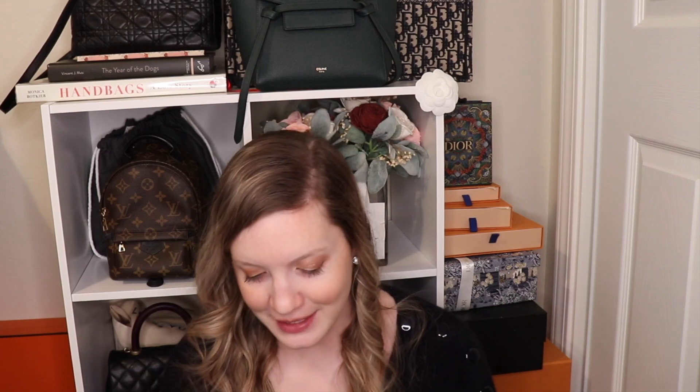Hi guys, it's Sam here with Bargain Hunting Blondes, and today I am bringing you an interesting reveal slash why this bag does not work for me, and I am selling this bag. I already have a quote, and it is going to Fashionphile. But without further ado, let's get into it.